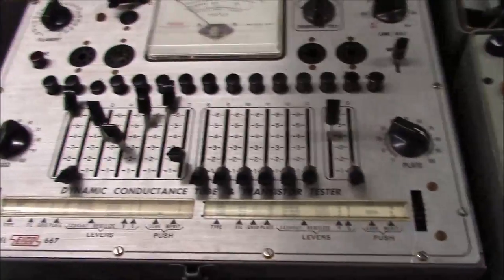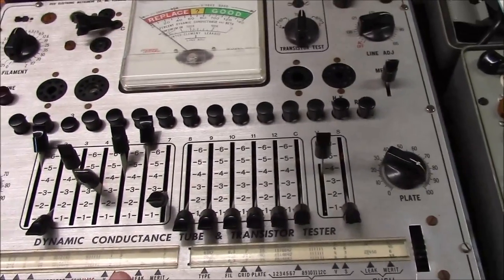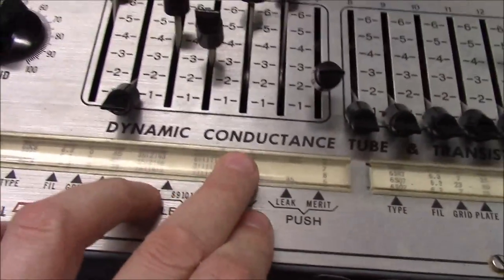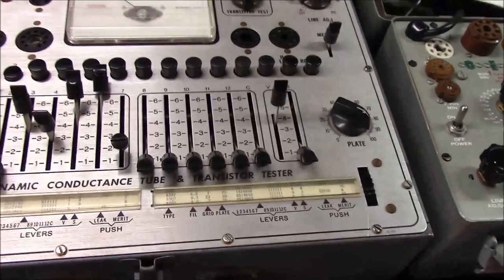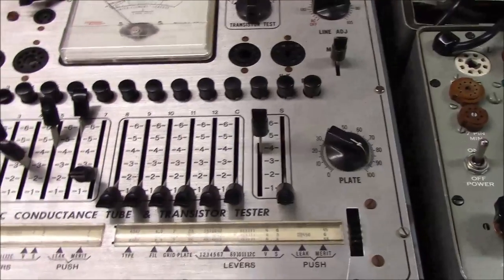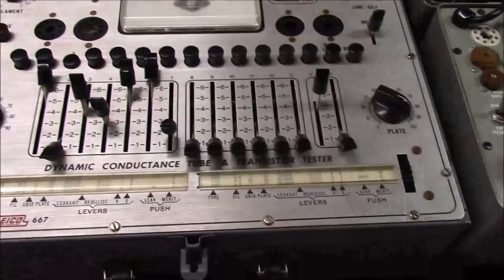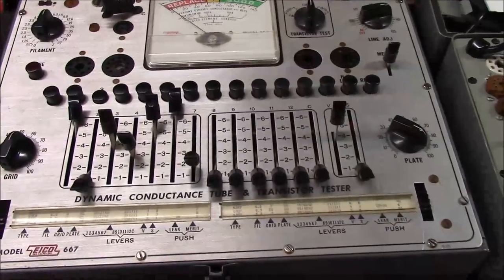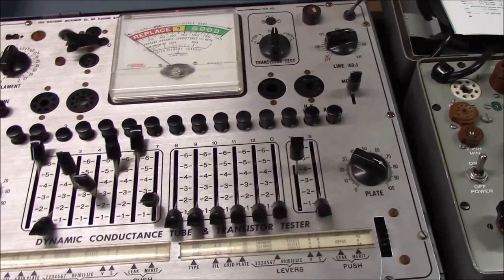Coming back around: I mentioned a really good tube tester, an okay tube tester, and a not-so-great one. I tagged the 667 in the middle range. The reason is it's capable of doing what they call dynamic conductance — another word for mutual transconductance, otherwise known as Gm. So what you're actually measuring is how the tube's emissions are — not just whether the filament lights up, not just whether the tube conducts, but actually how much emission the tube produces given a set of parameters.